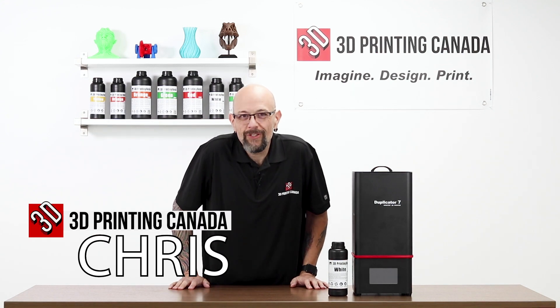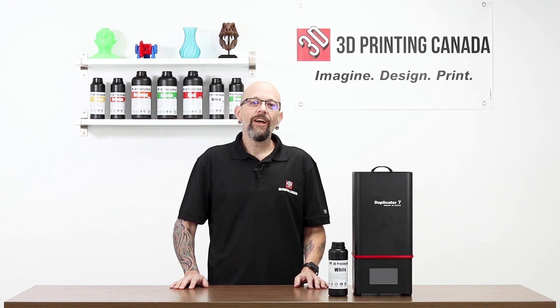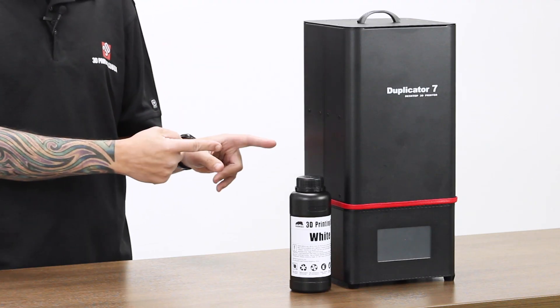Hey YouTube, what's up? It's Chris from Versus 3D down here at 3D Printing Canada once again.